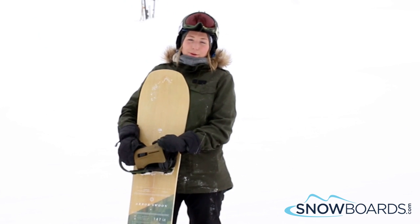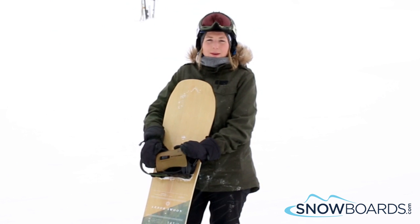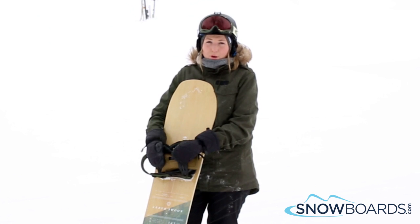Hi, I'm Kelsey. I just got off the Arbor Swoon Rocker. I give this board a 4 out of 5 rating. It's kind of for that beginner to intermediate type of rider who's looking for a board that's going to be all mountain and kind of a powder board.